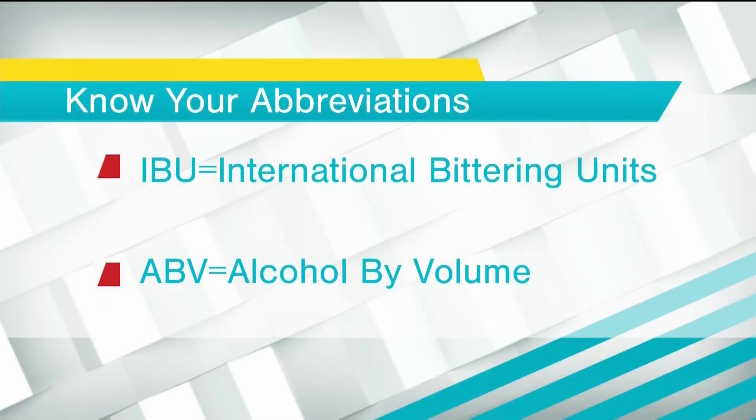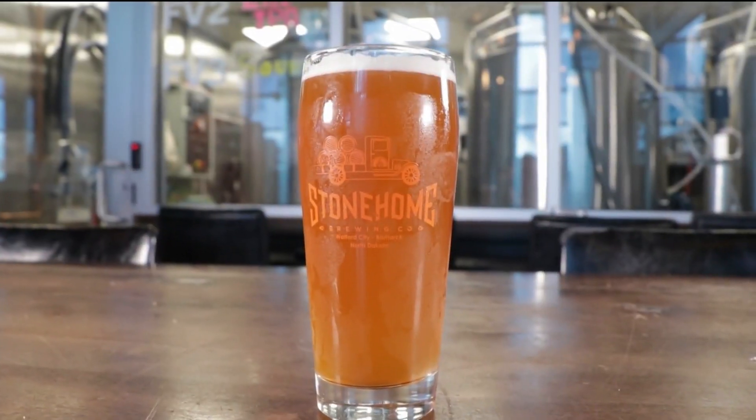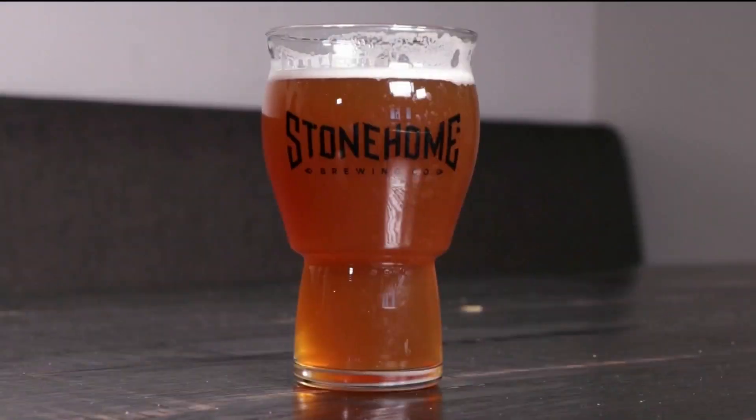So talking about IBUs — what is that, and how is it determined? It's International Bittering Units. It's determined by the amount of alpha acids in the hops, and when you add them in the boil — the longer you boil the hops, it releases more of the acid and makes it more bitter. That's all calculated out by the software we use, based on what the hops were measured at. You put that in, and the different times and how it boils — the heat reacts with it and causes it to change the flavor.